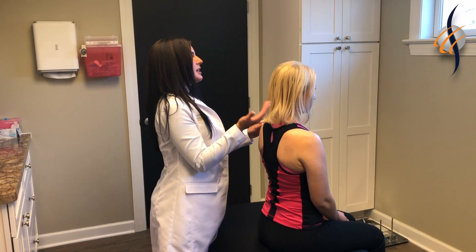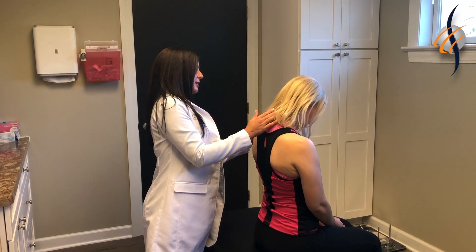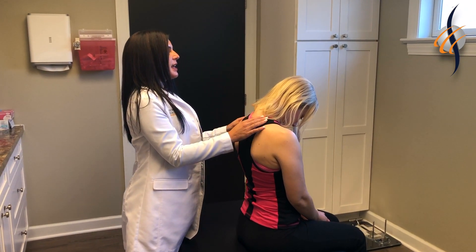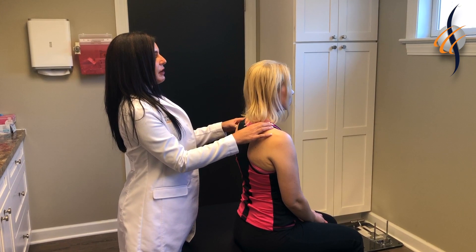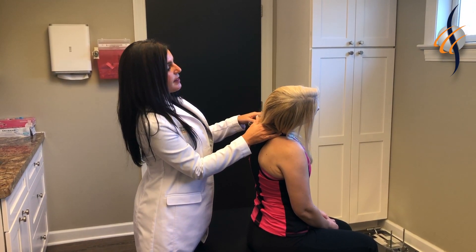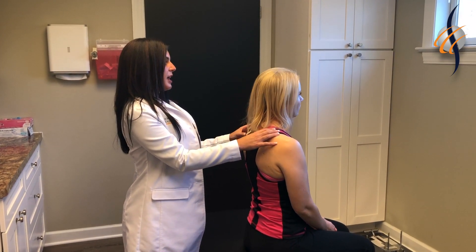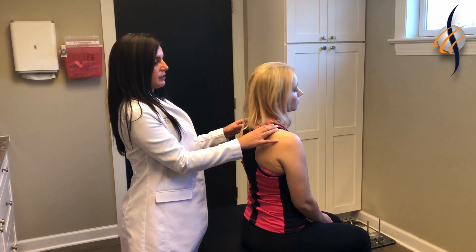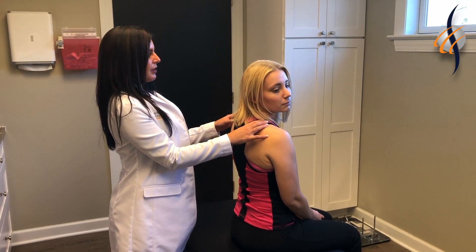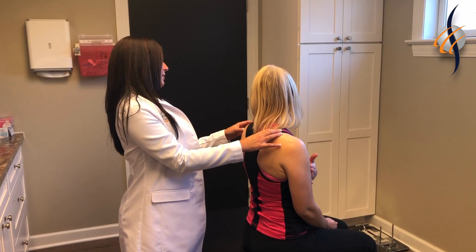We're going to start with basic range of motion. Look all the way to the ceiling, then chin to chest. Right lateral flexion — right ear to right shoulder — and then the same thing going to the left. Then look all the way to your right, and all the way to the left. Any pain? Just on the right.